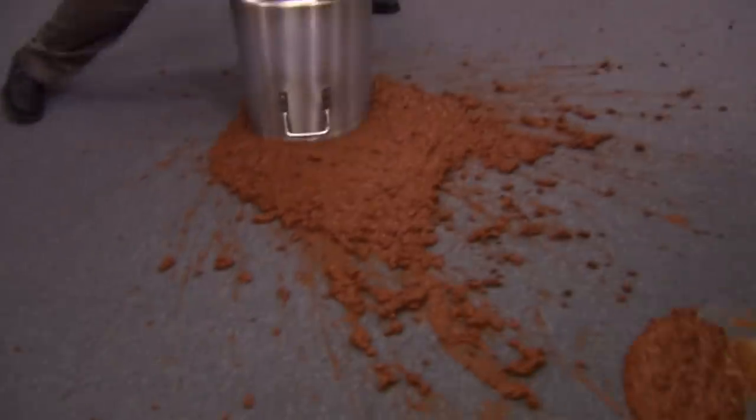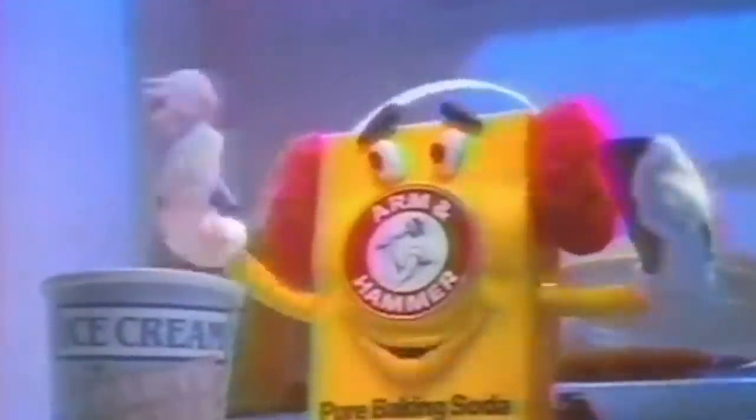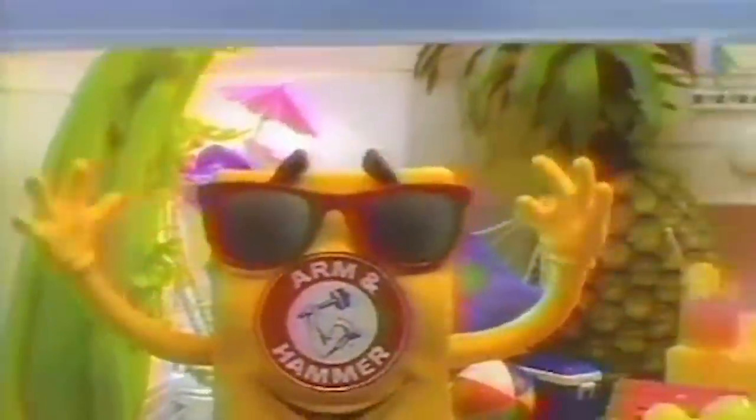And if your chili pot is a mess after you're done cooking, relax. Just add a solution of water, vinegar, and baking soda, and it'll clean right out. What more could you want from a secret ingredient?